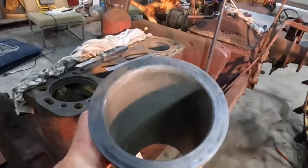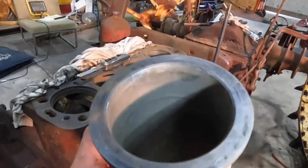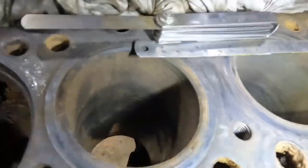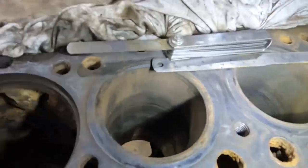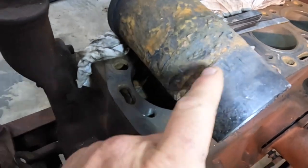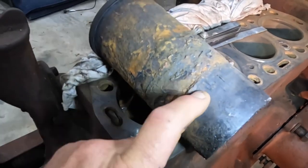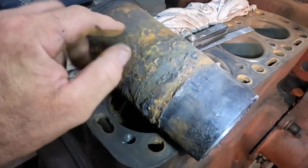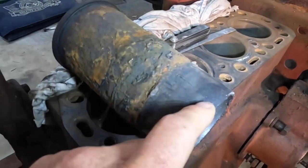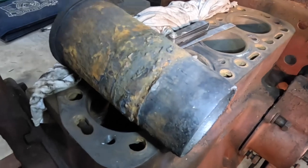This one is in pretty good condition and would have been quite serviceable again. There are two reasons I really wanted to change these. This second one has a fair bit of water damage down inside it, so that one wouldn't give us a good service life. The other thing is that they have an O-ring around them, and over time the O-rings dry out and crack and start leaking water. There's water around this part of the cylinder to keep it cool, and if these O-rings leak, it starts leaking water down into the sump and into the oil.